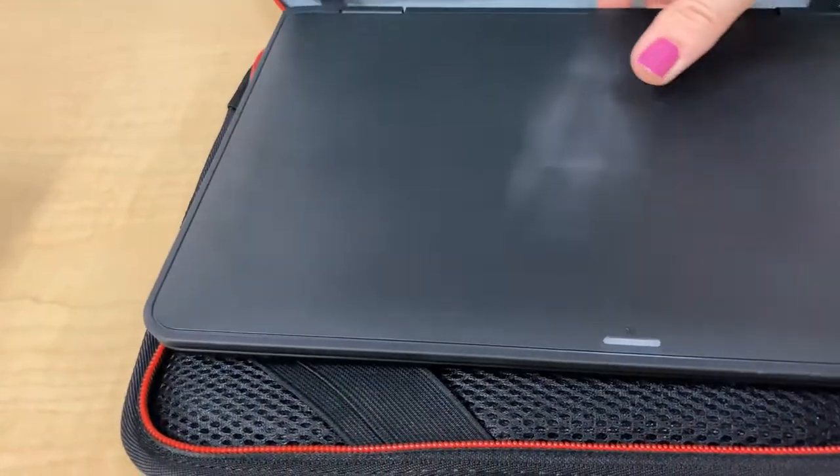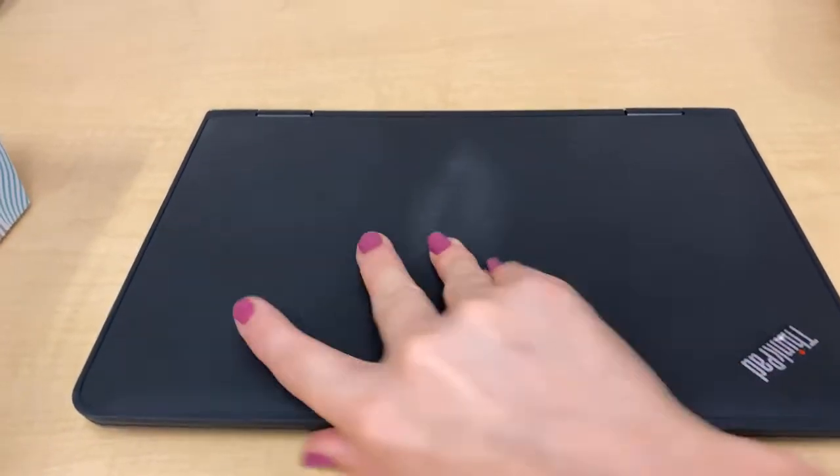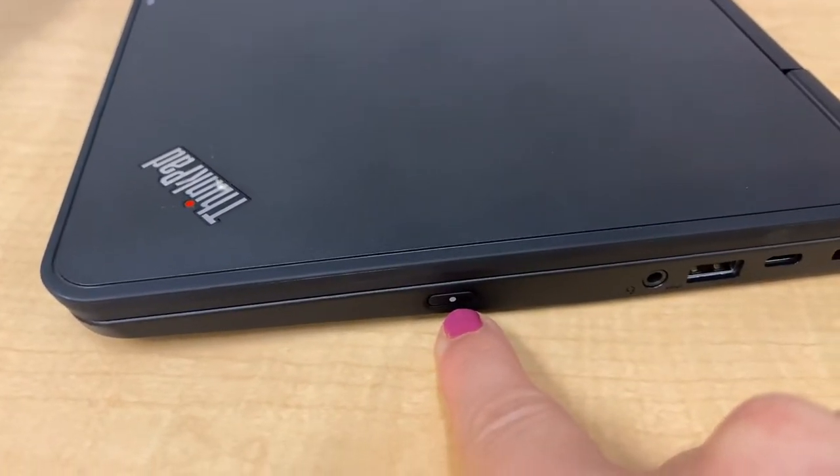If you want to take it out, you can. If you want to keep it in the case, that's fine too. So your laptop — some of the kids had this last year, the sixth graders did. This right here on the side with that little dot, that is your power button.